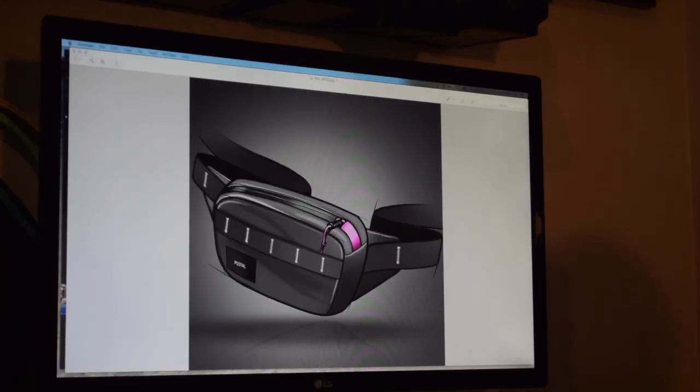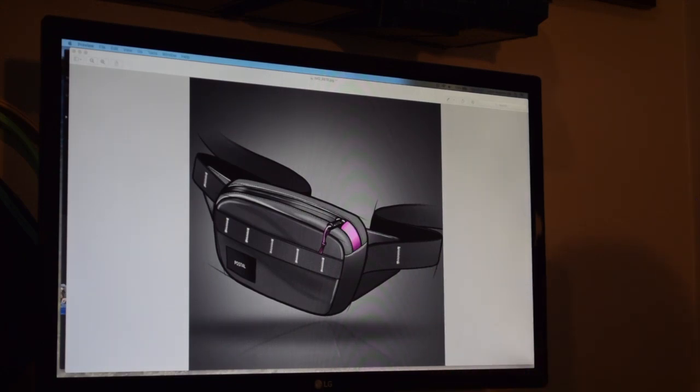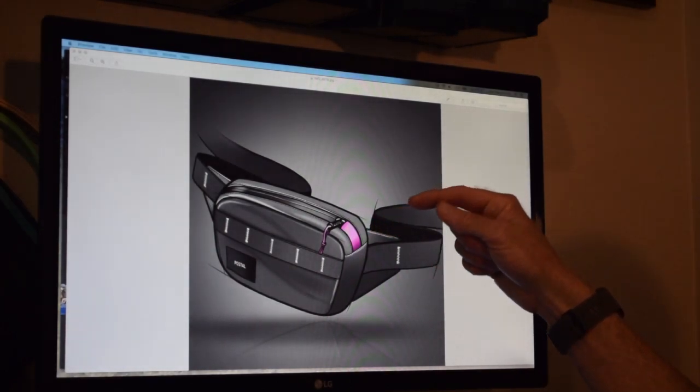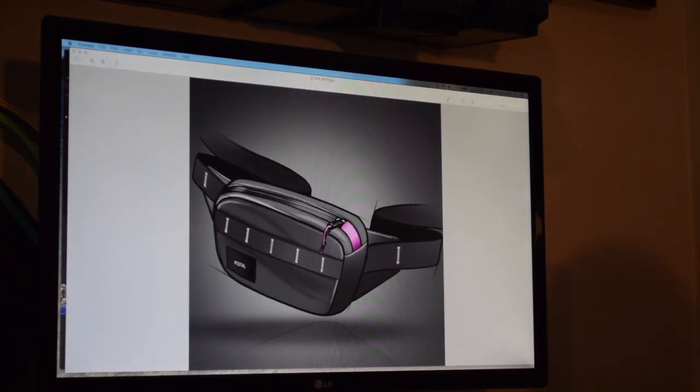A couple of weeks ago I was perusing Instagram and I saw this rendering by an industrial designer named Marcus Hamilton. I was immediately struck by the clean design and the subtle details like the purple zipper end tabs, the purple paracord zipper pull, and the contrasting stitching on the bar tacks on the webbing. Marcus posts a lot of cool sketches, renderings, and finished projects on his Instagram — if you're on Instagram, go follow him.